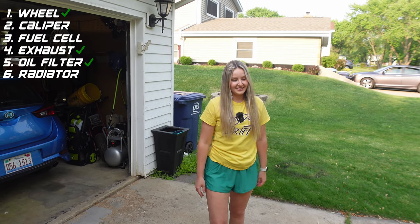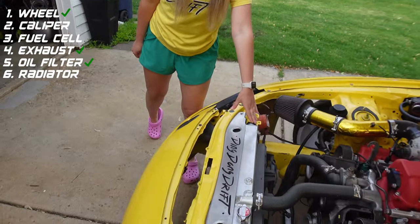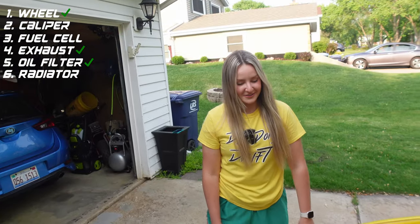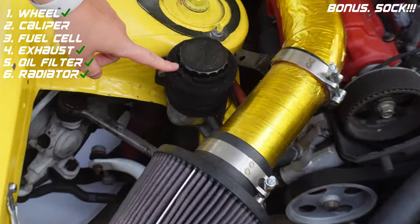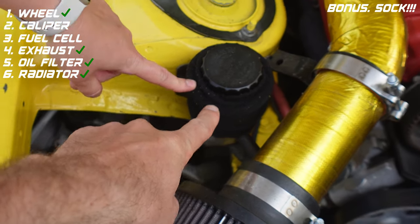What is this big one? I know what that is — that's the air filter. Just kidding, it's the radiator. Good job! All right, cool. Okay, come on, zoom in on this. Ask me what this is. What is that? It's a sock.